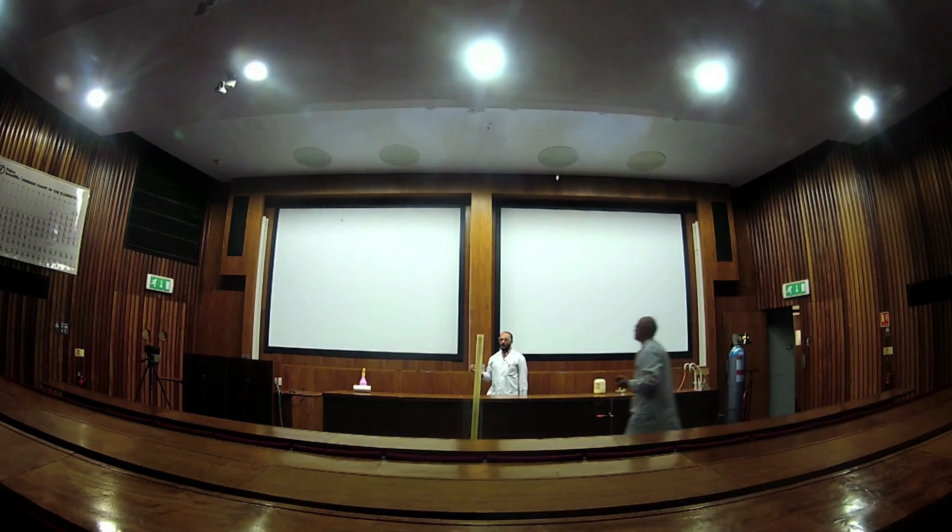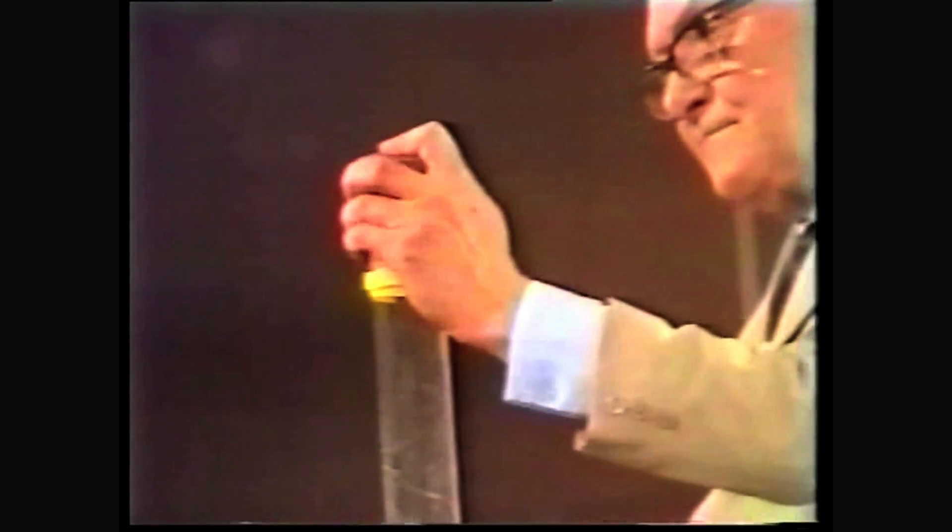The combustion front races to the bottom of the tube, giving up this amazing whoop. Normally what the audience sees is a great whoosh — the note just goes up. It can be drawn out, it could be a woof, or sometimes it goes much quicker. But when you watch it in slow motion, it looks quite different.